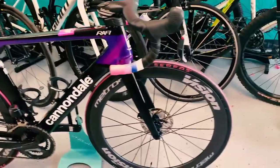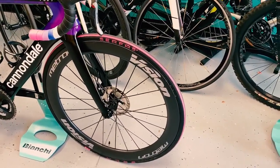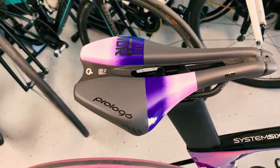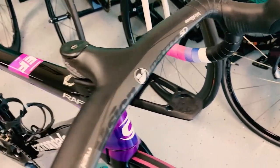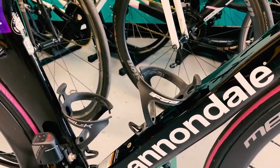The wheels on here are Vision Metron 40 millimeter deep wheels, obviously disc, front and rear. Got the Prologo saddle on there in Rafa colors. Vision Metron 5D one-piece handlebars with the Garmin mount up top. Also FSA SLK carbon bottle cages.